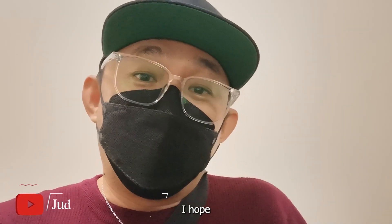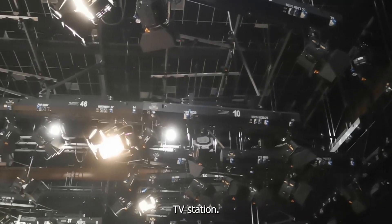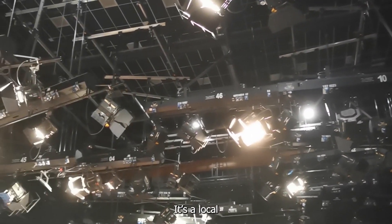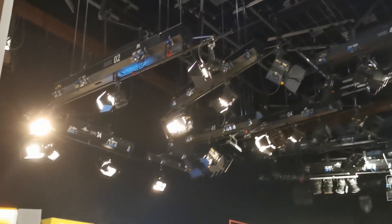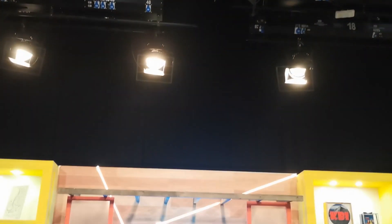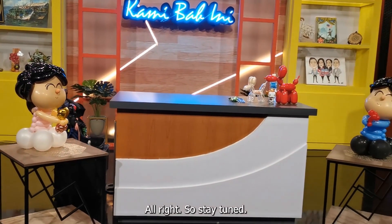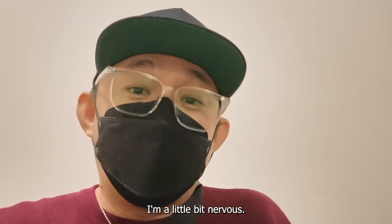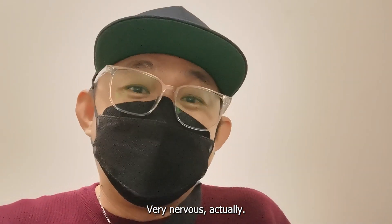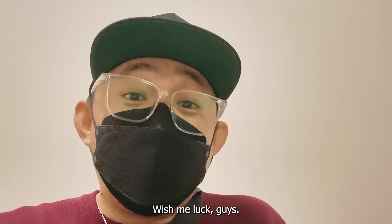Hello guys, how are you guys doing? I hope all of you are doing good. So today I'm here at RTM TV station, a local TV station here in Kota Kinabalu, Sabah, for a segment called What Sampai Jadid. Alright, so stay tuned. And honestly, I'm a little bit nervous — I'm very nervous actually. So hope everything will be okay. Wish me luck, guys.